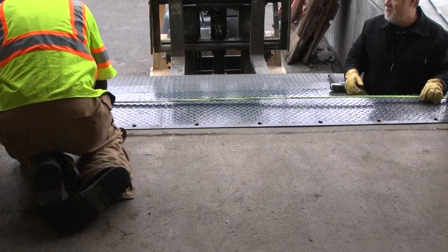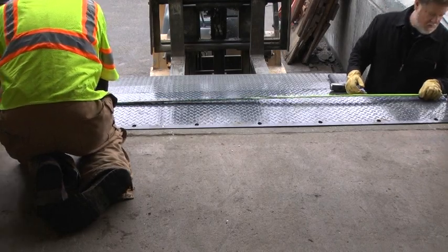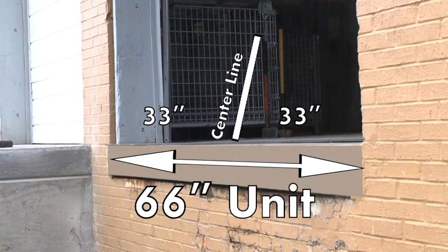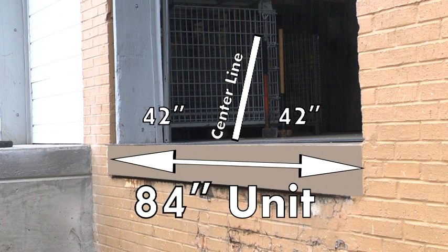At the dock edge, mark the center of the chosen leveler location. For 66 inch wide units, mark the dock edge 33 inches either side of center. For 72 inch models, this mark would be 36 inches to either side. For 78 inch models, 39 inches to either side. For 84 inch models, 42 inches to either side.